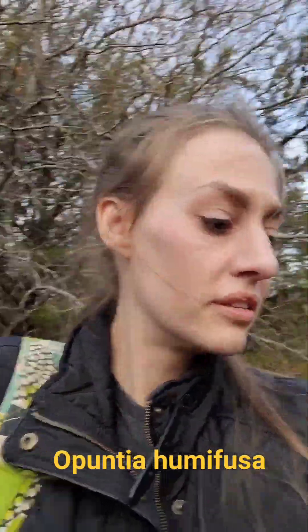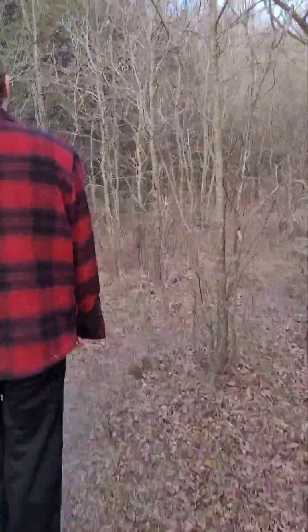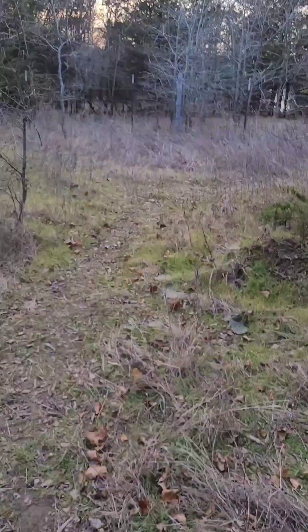Oh boy, what kind of plant stuff can we do during the winter? Nothing. The cactus trail — yep, we're on it. Deep in the woods, we have finally found our first specimen.